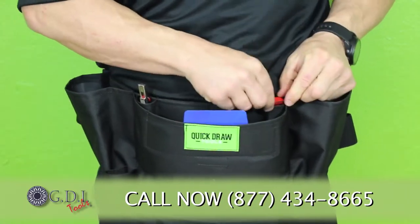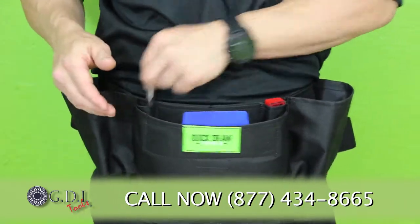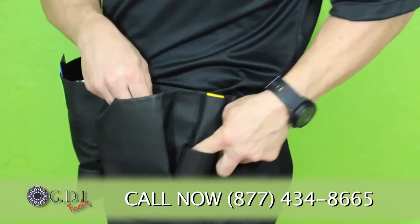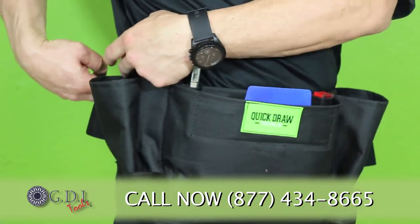If you're right-handed, you may want to put the blade snapper on the right side and your knife on the left side — it's really up to you. Here on the left side of the apron there's an alpha pack holder. That can go on the left or you can put it on the right.